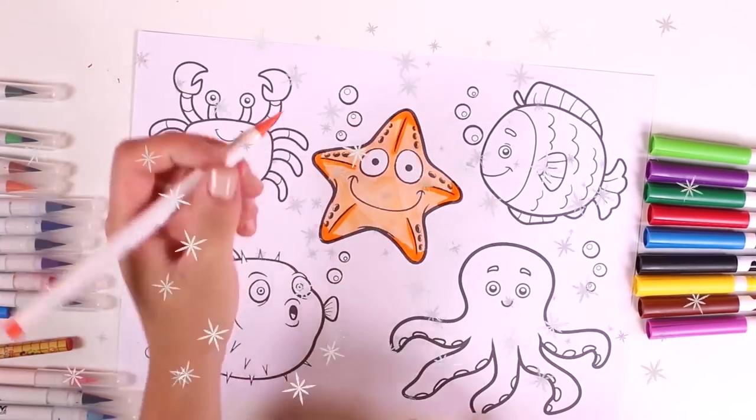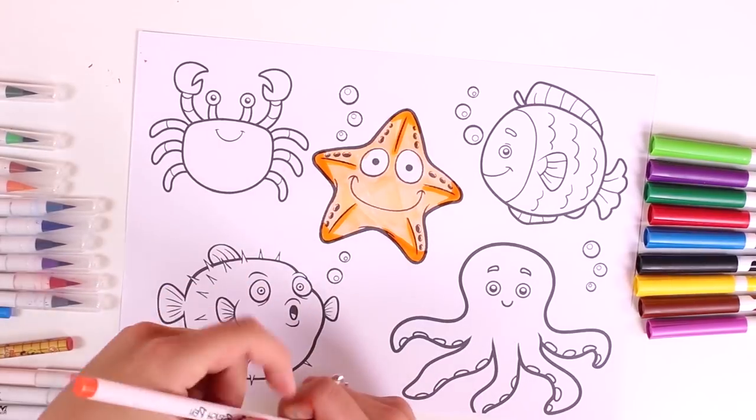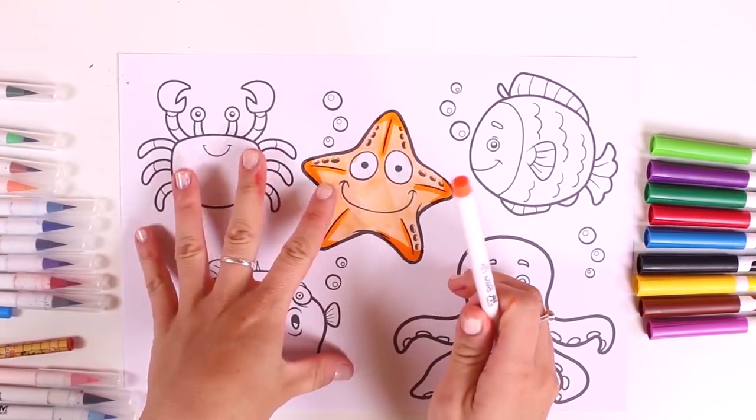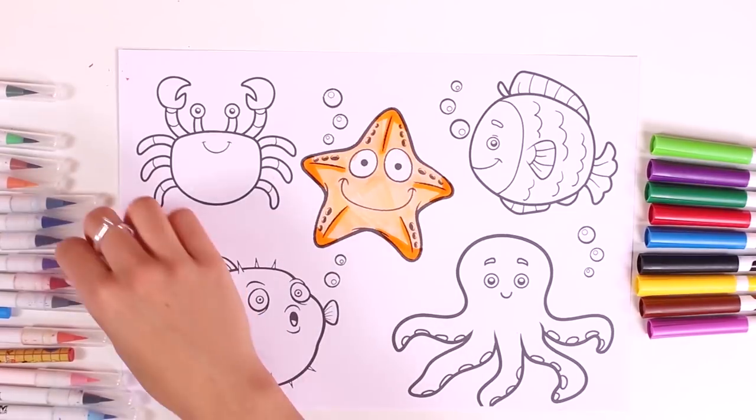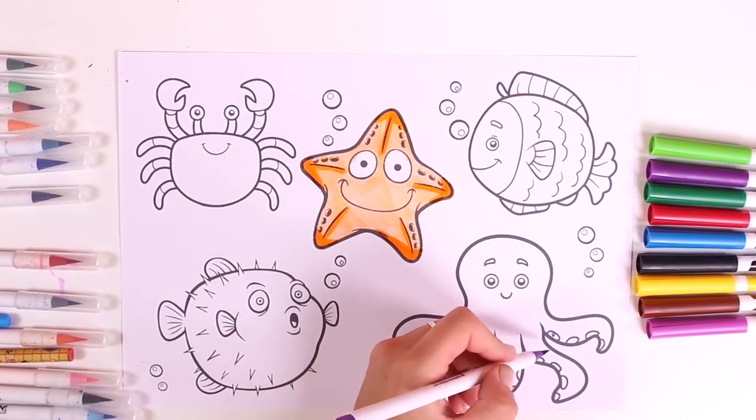I'll just add some details in dark orange. Ta-da, it's finished! Do you like my starfish, guys? Ooh, what Disney character does she remind you of? It's from the film Finding Nemo!